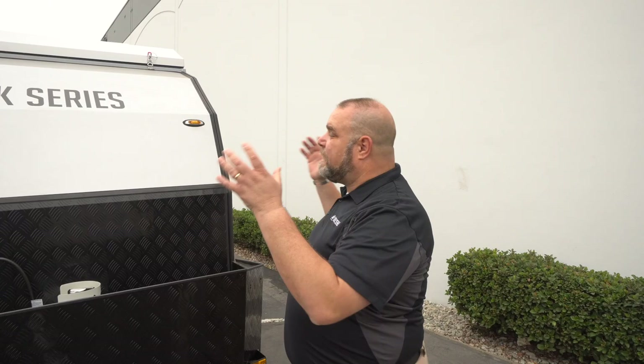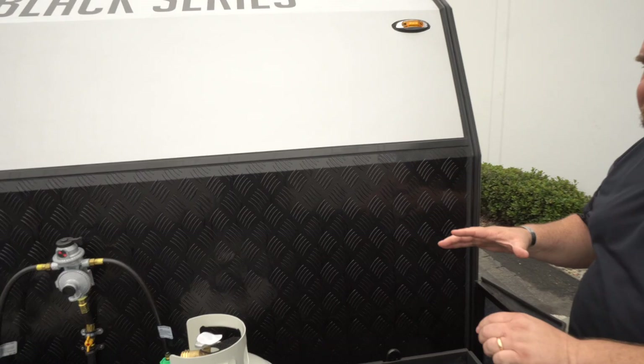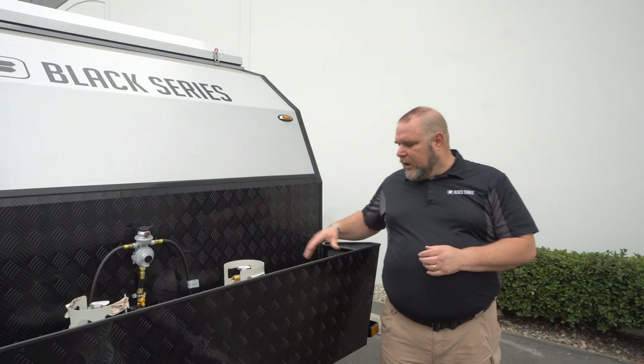Here we are at the front of this awesome-looking Classic 15. You see a few things that are a little bit different from the typical HQ models because this is a classic model, and the classics have the front end open. So you have access to two brackets that would hold a five-gallon jerry can or water cans, whichever you'd like. The propane tanks are mounted up here in front, latched in. You can put locks on them so your propane tanks will be secured.